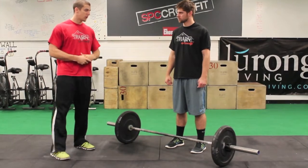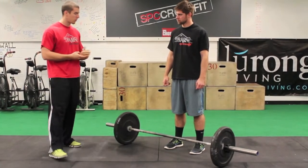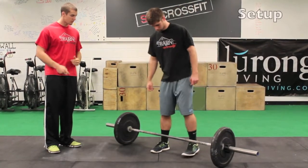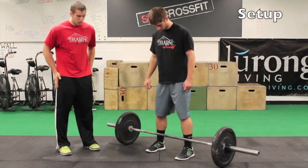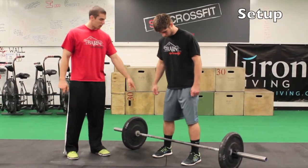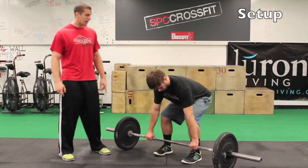Today Brandon here is going to demonstrate a deadlift, so what we really want to do is stand up to the bar. When we come down, our feet are going to be about shoulder width apart, just like we'd be in a jumping position. We're going to go down and grab the bar outside of our legs.